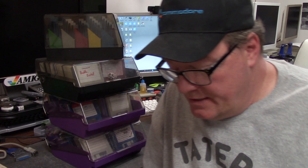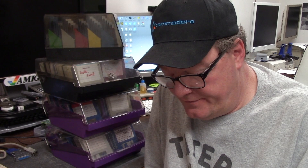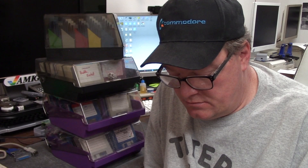Let's backtrack. About a year ago I had two GVP A500 HD8s. I did the video on the retro-brighting, and one of them had a slice in the plastic where someone cut it for an external cable. A subscriber — Dr. Phil — reached out to me and asked if I would sell one.